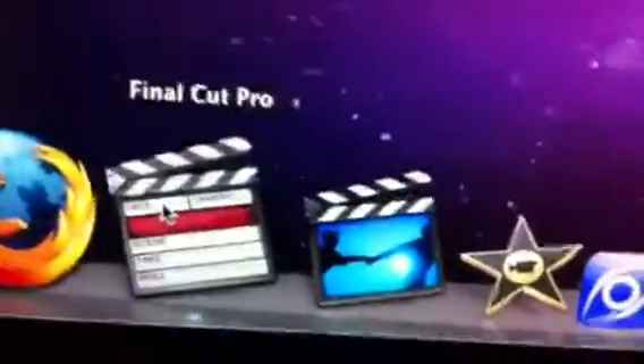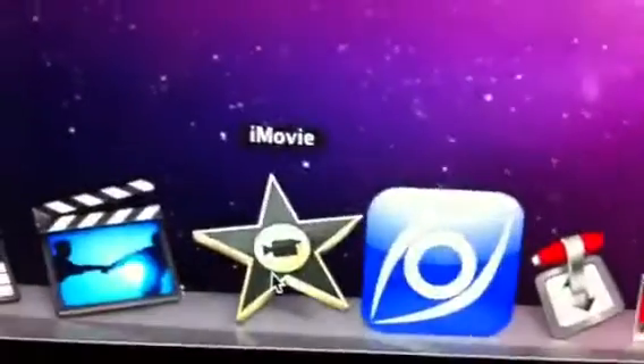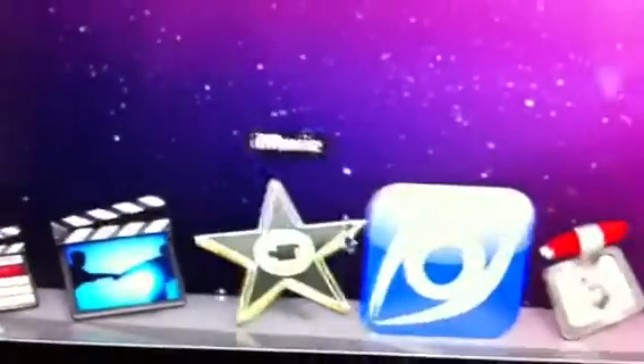I still actually use these two. For my short vlogs I use iMovie, because it doesn't take a lot of heavy editing and it's really simple to use, but the newer version is much worse than the old one. Thanks, Apple.